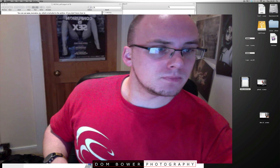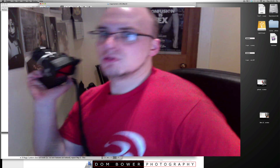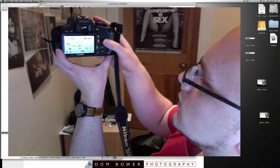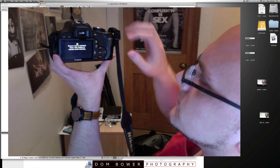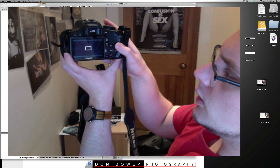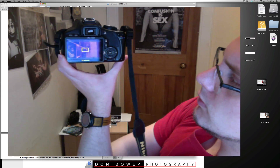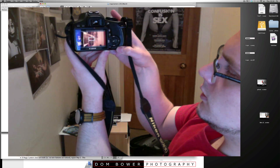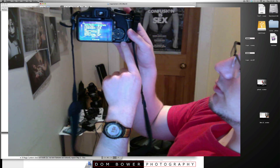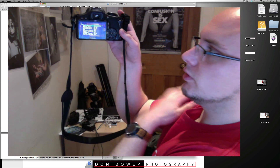Now I'll stick the memory card back into my camera. Fingers crossed this works. Turn it on, take it round to the video function, press the red button — fingers crossed. The normal delete button now brings up all the cool Magic Lantern stuff.